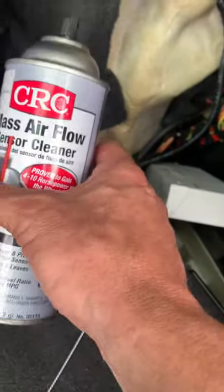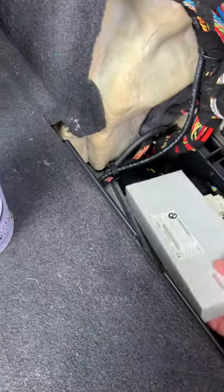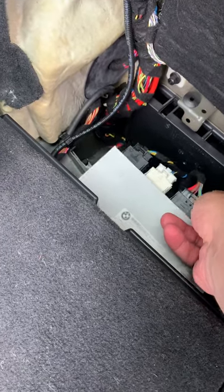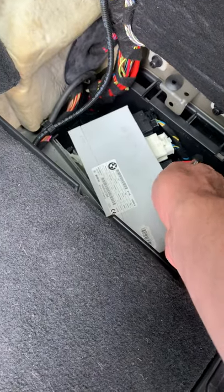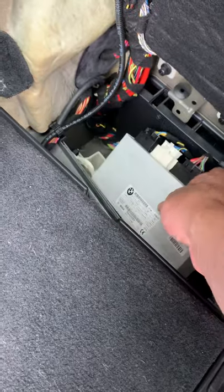The cleaner will simply evaporate, so that's fine. The last thing is the connectors — there will be water in these. I got my air compressor hose and just blew them out to get all the water out of there.